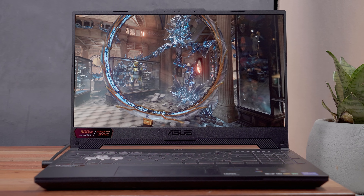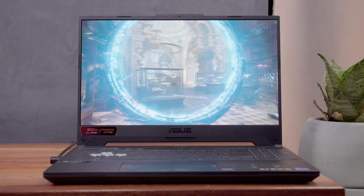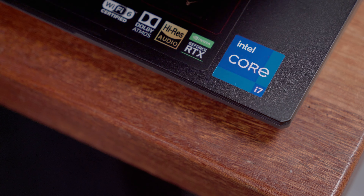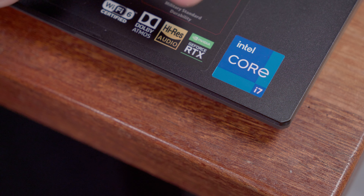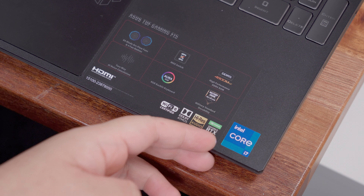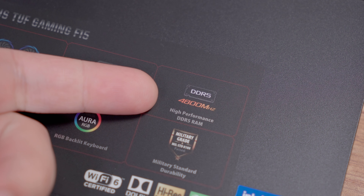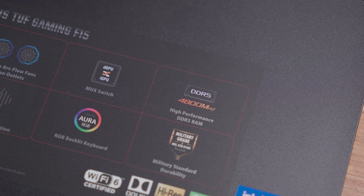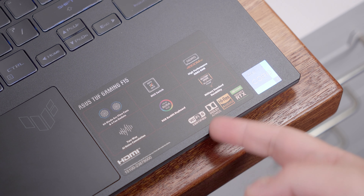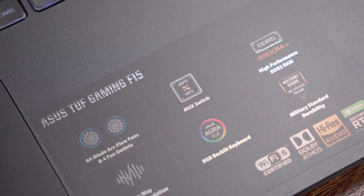Before we move on to the display and performance benchmarks, let me give you a quick rundown of the hardware specifications. The 2022 version of the ASUS TUF Gaming F15 is powered by the 12th-gen Intel Core i7-12700H processor with an NVIDIA GeForce RTX 3060, the latest DDR5 4800MHz memory expandable to 32GB, and it also has two SSD slots — one upgradable up to 1TB storage. As mentioned earlier, it now has an MUX switch to fully take advantage of the GPU.